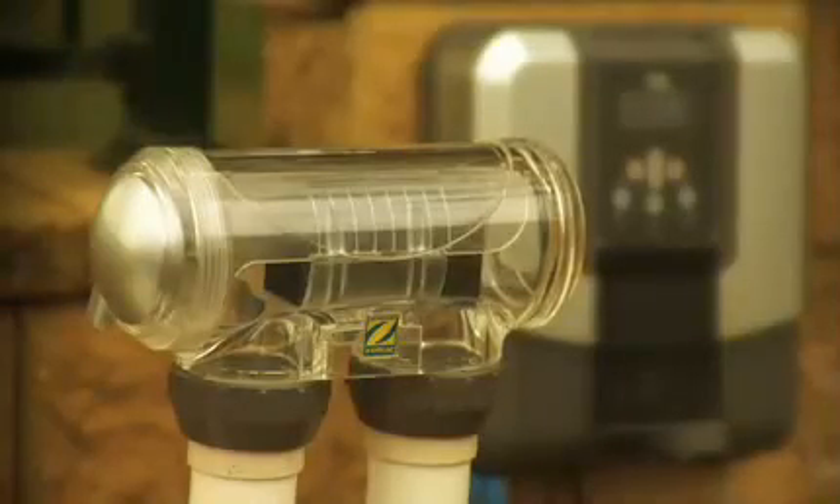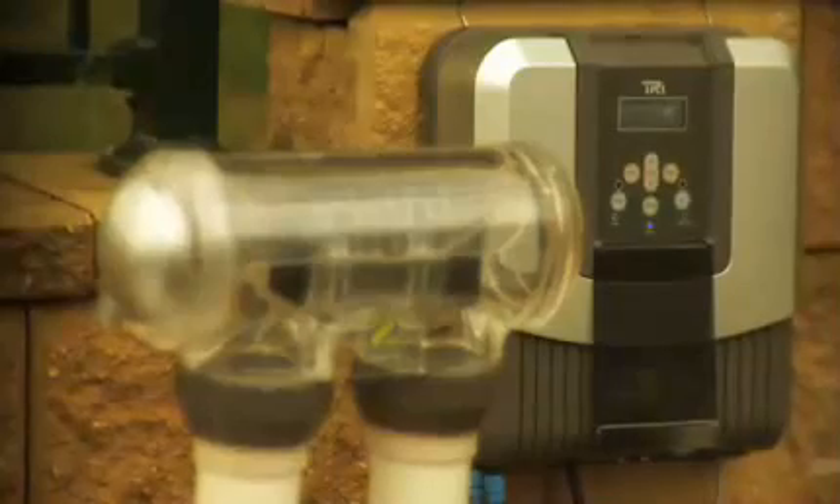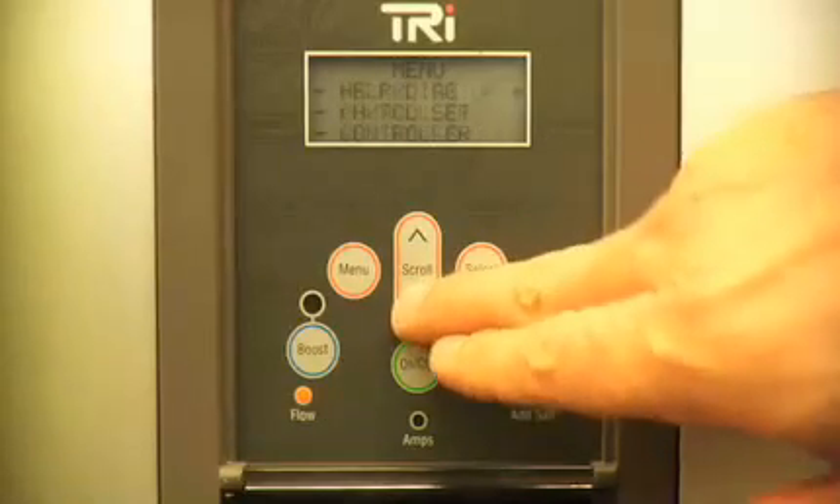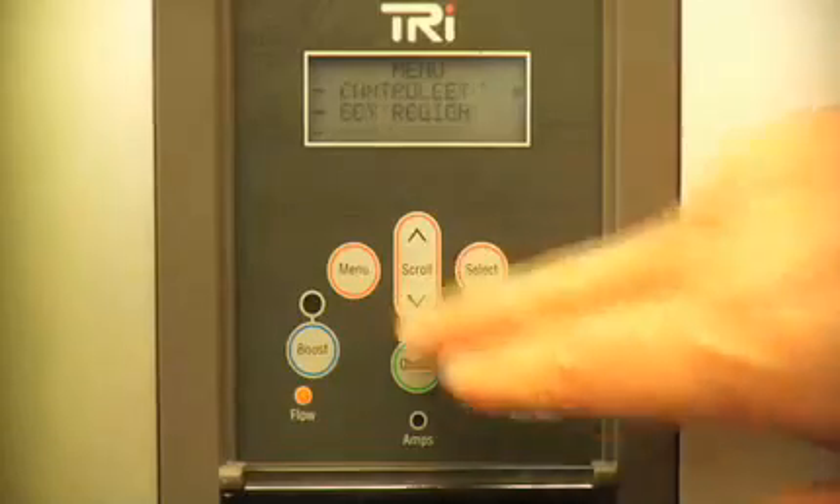The nerve centre of the TRI series is the intelligent control panel, which allows you to configure and maintain your personal preferences, with help prompts and diagnostic tools being simple to use. With three models to choose from, the TRI range will suit any pool.